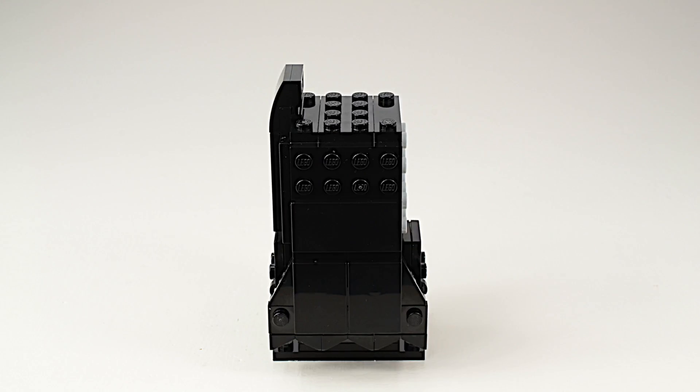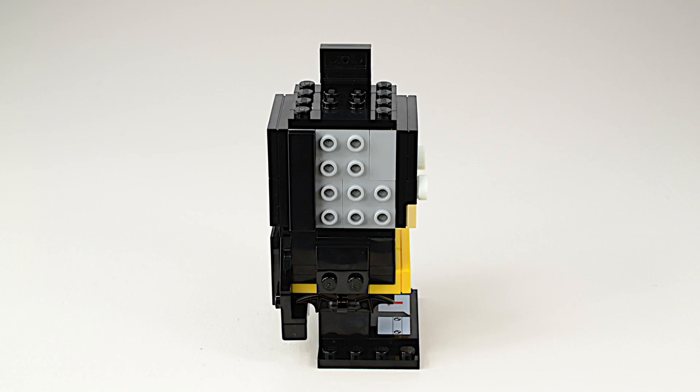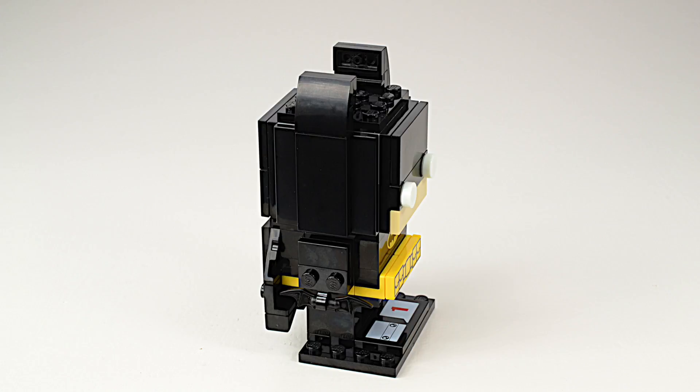Lego encourages you to build your own figures using this framework. We're already hard at work designing Brickheadz mocks for our channel.